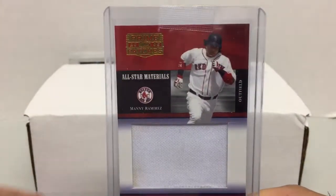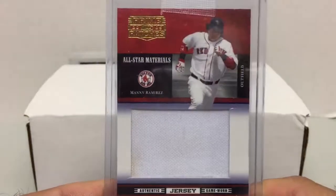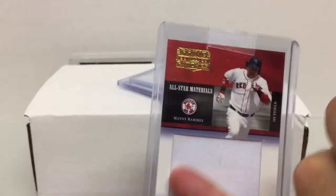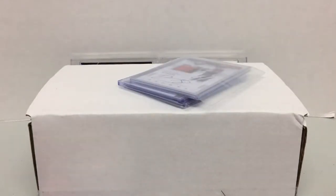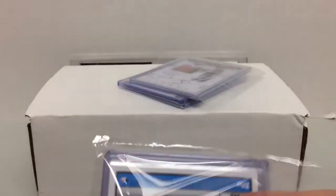Jumping into a couple more baseball here. I always like the 2005 Prime Patches set, so anytime I can get something cheap I try to grab these. This is a pretty good jersey material — game worn, you can see there's a little dirt right there — Manny Ramirez, number 107. I think that only cost like a couple bucks shipped.